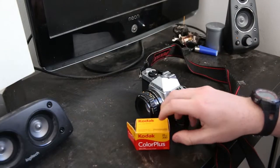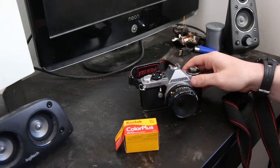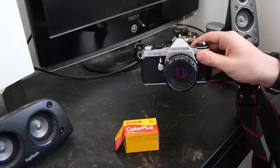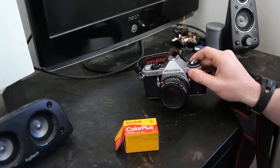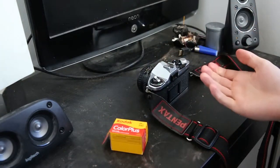Alright, so today I'm going to be teaching you how to load a roll of film into a film camera. I've got a Pentax ME Super here that I picked up from a charity shop. It's quite similar on most cameras, really. If not, Google it.